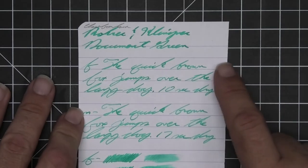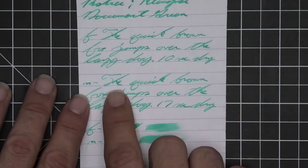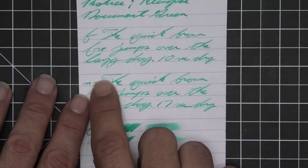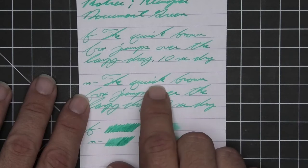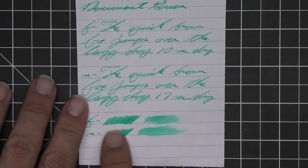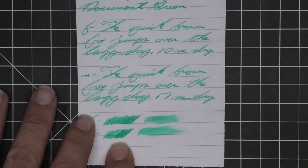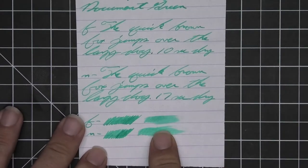The medium is about the same tone as the extra fine, with no feather, spread, halo, or sheen. Still really good shading — look at that, it starts lighter and works its way much darker. 'Quick' goes from dark to light to dark. Seventeen seconds to dry. The scrubby for both, far left to far right, shows good color variation, and we do get it in the writing. But the smear test says if I smeared while writing I probably would not be able to recover it.